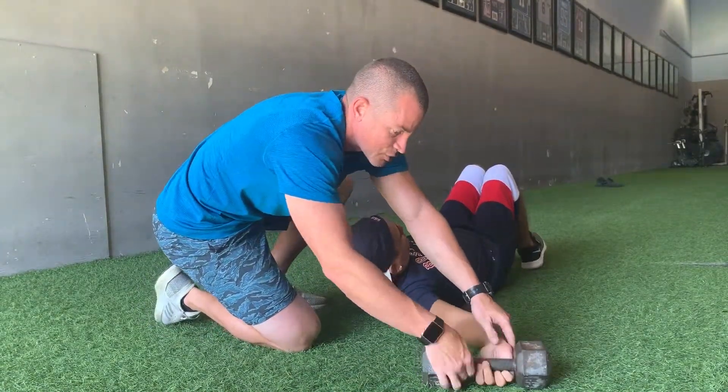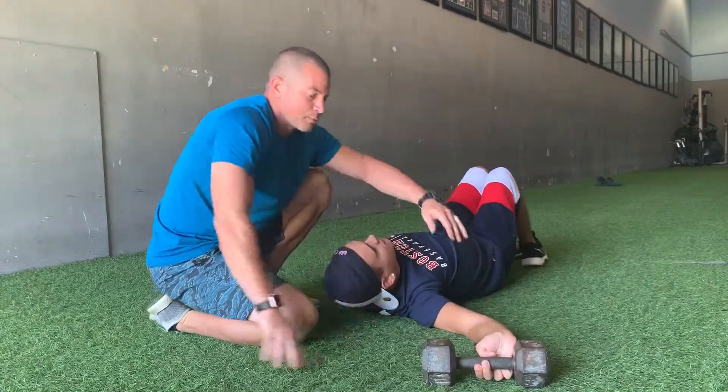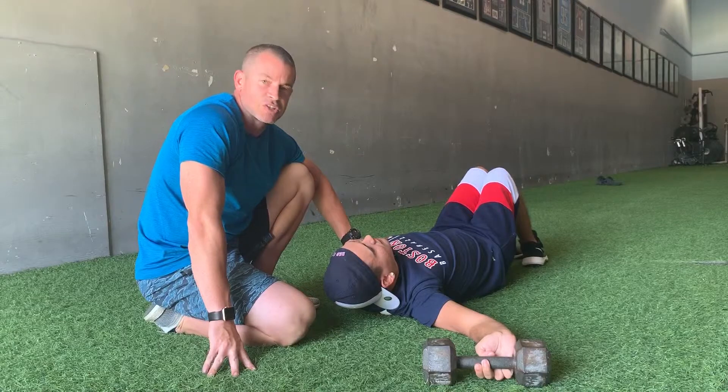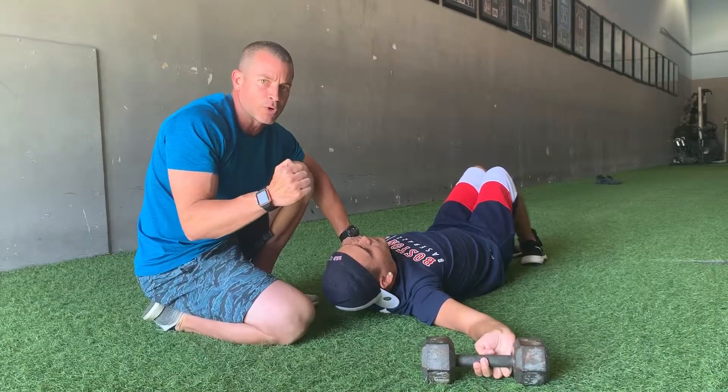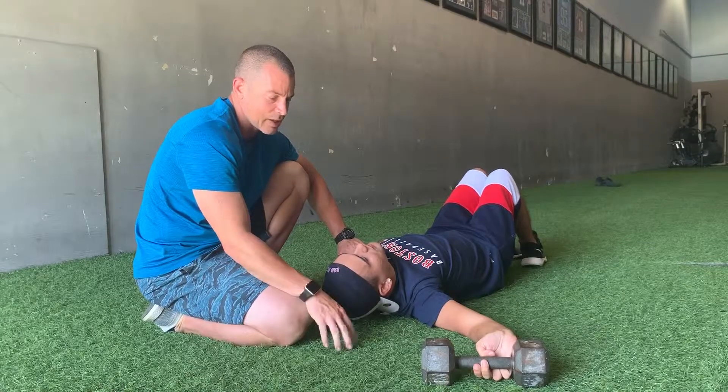We're just going to go to his range of motion and have him breathe through that as much as he can. The breath is an important part — if you're holding your breath, that muscle is not going to relax. He takes a deep breath, he can relax and allow that muscle to go.